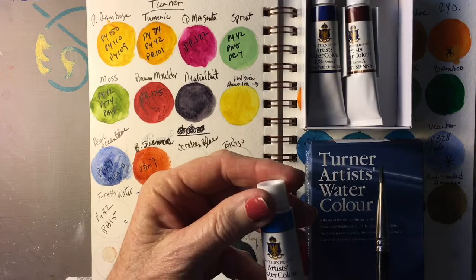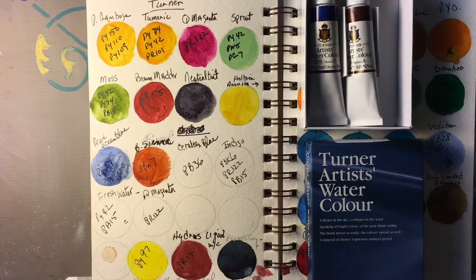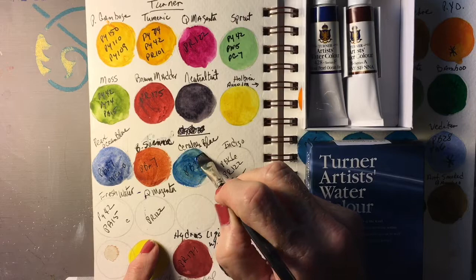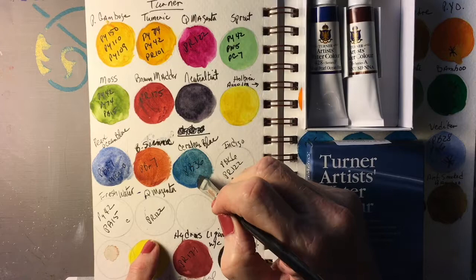This is Cerulean Blue. It's a Series B. It is PB36, lightfastness of three, transparency of B. I always try Cerulean from different companies because Cerulean Blue is one of my favorite colors. It's perfect for skies, and for green seas — where I live on the Gulf Coast, our water is quite blue-green sometimes, so Cerulean is a perfect color for water.